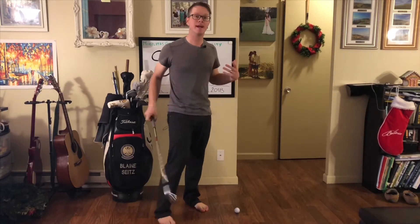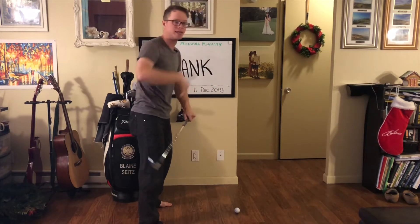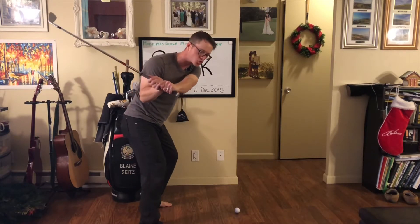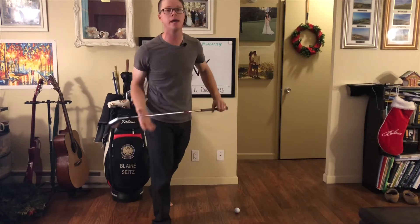Let's say we're getting ready to hit a shot. We set up with the ball right in the middle of the face, we make a swing, and boom — the ball goes sideways. What happened is somewhere in the swing, your body and the club started moving towards the ball, exposed the hosel, and now we have a shank.